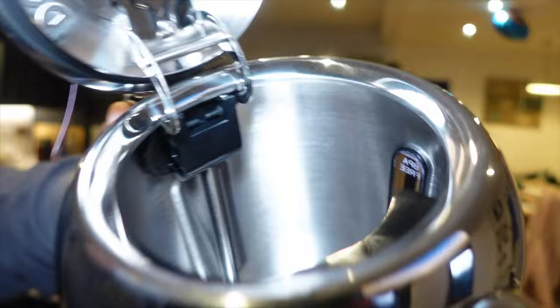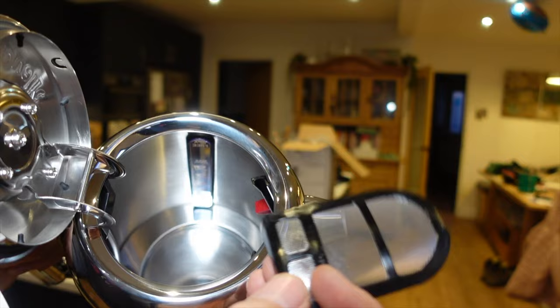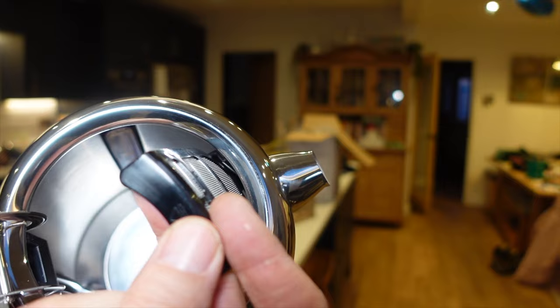This is what it looks like inside. There's a limescale filter at the top here, and those red tabs are maximum fill signs — so you can see if you've filled it up with too much water.